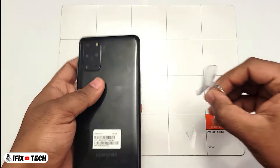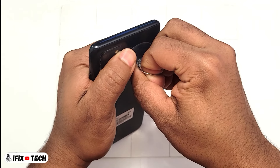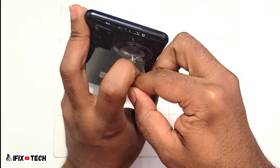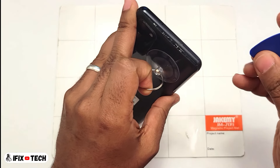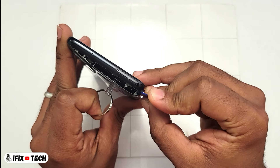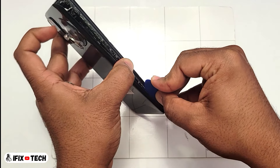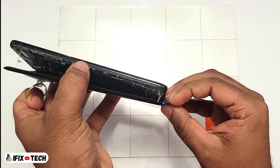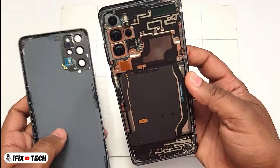Now you will use a suction cup to pull the back cover until you are able to create a gap. Then you can use a tool to cut the adhesive inside the back cover. Once you cut the three main sides you should be able to unfold the back cover and remove it from the phone.